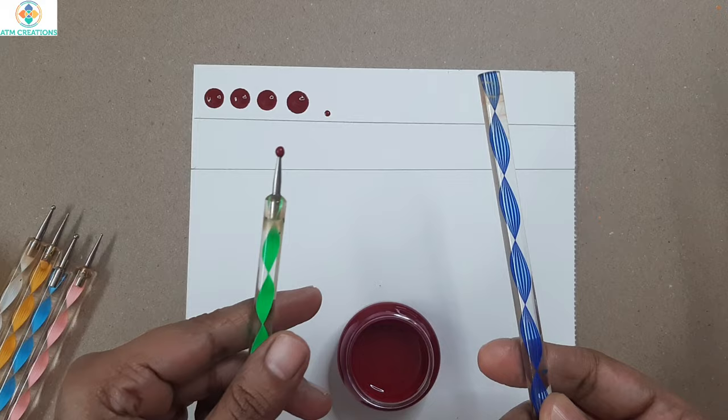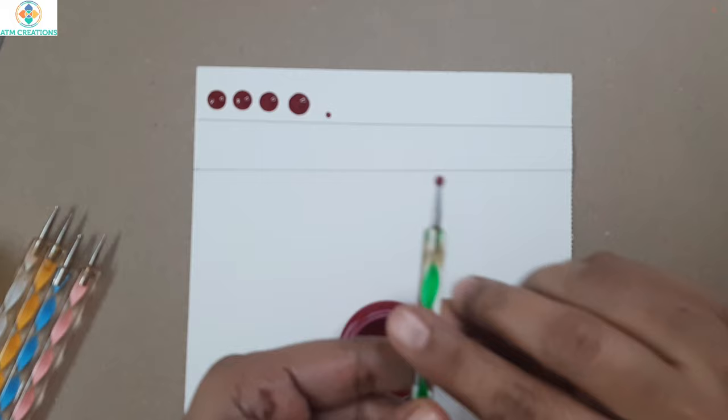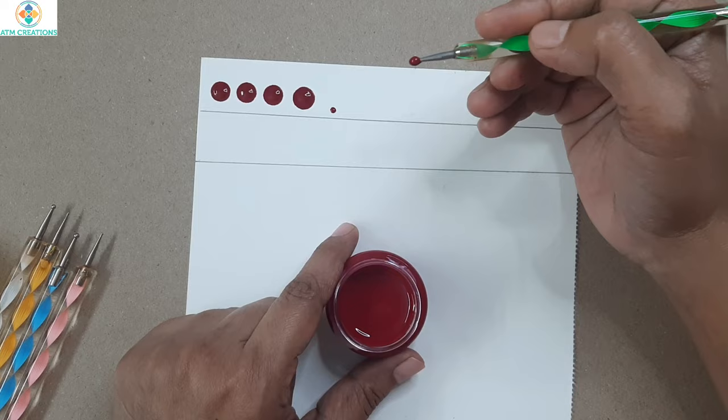The difference between the regular tool and the nail art tool is: when I dot using the regular tool I keep it straight vertical, but when I dot using the nail art tool I don't keep it vertical — I keep it slanting, like how you hold a pencil or a pen. That's how you hold this dotting tool.